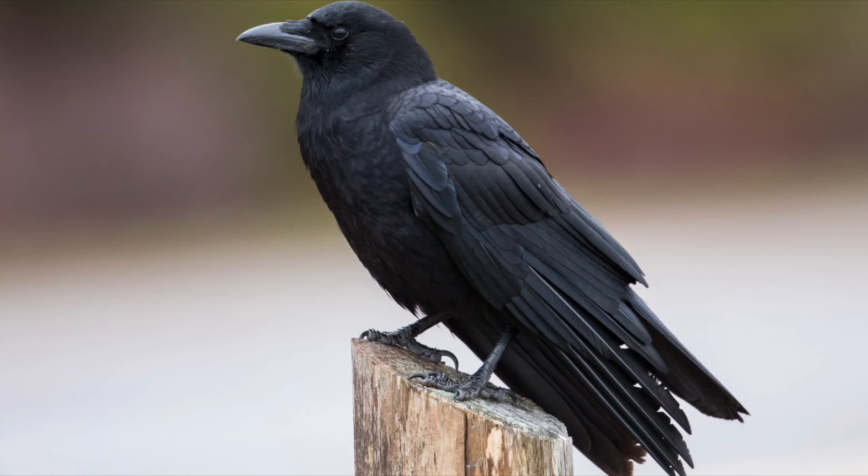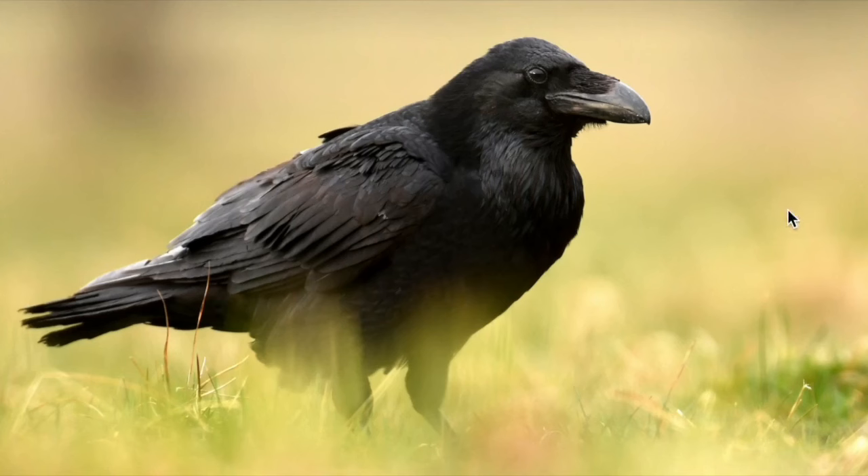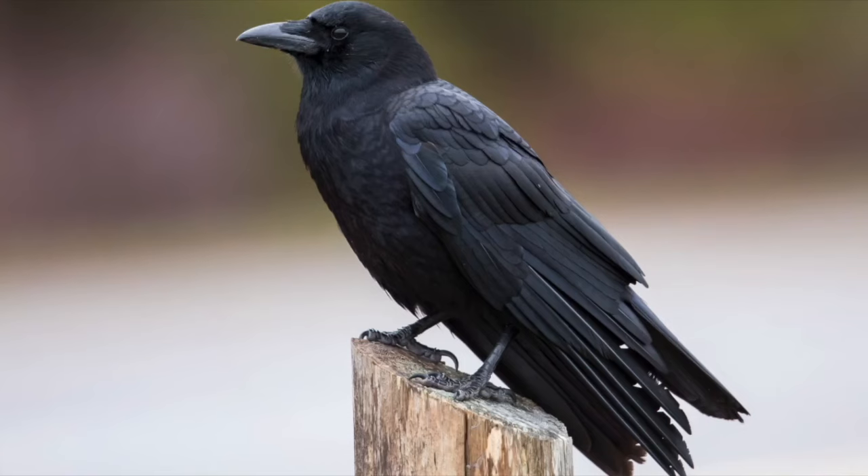Tail shape is a great field mark, but we usually want at least two field marks when separating birds. The second best field mark is bill difference. Looking at pictures of an American crow and a common raven side by side, you can see the raven has a much larger bill in proportion to its head. If you don't get a good look at the tail, the bill is the next most reliable thing to check, especially when combined with tail shape.